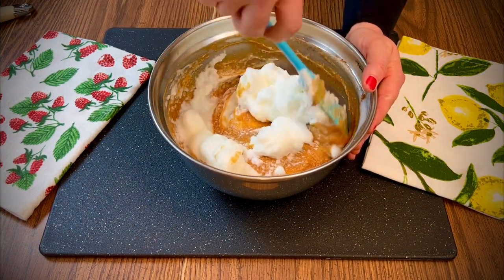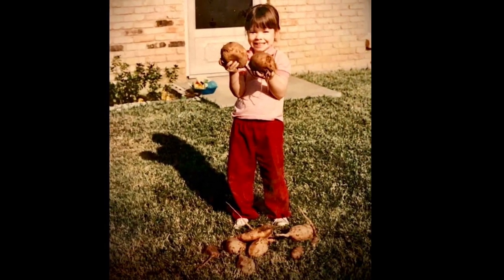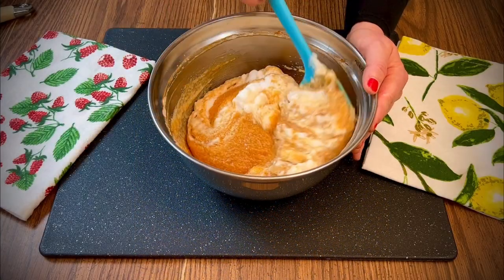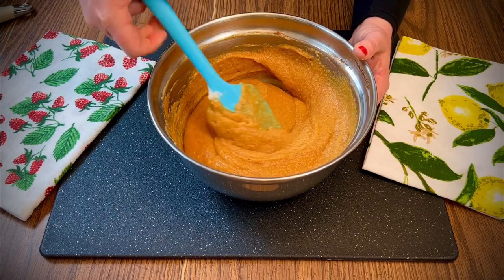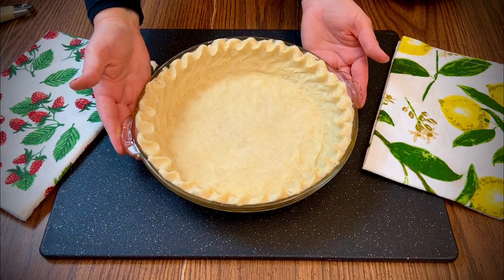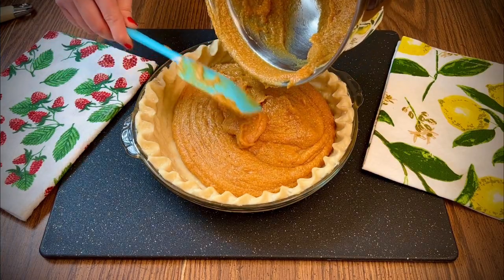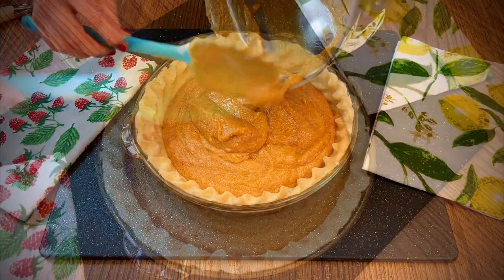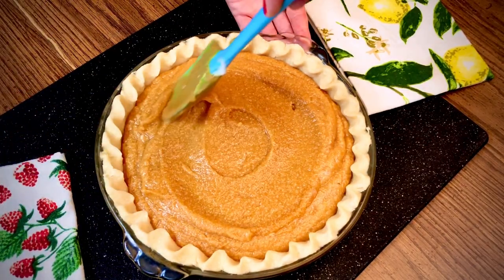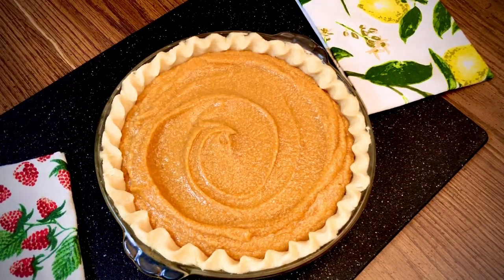Even when I was little, I loved homegrown sweet potatoes. Pour into a nine-inch unbaked pie shell and bake in a preheated 350-degree oven for about an hour and 15 minutes to an hour and 25 minutes depending on your oven. Make a little swirl design on top and jiggle and tap a couple of times to even out the filling.